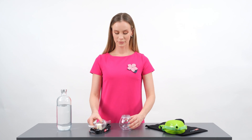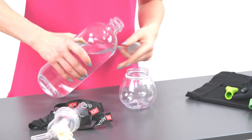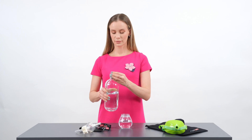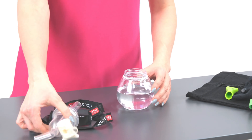Before starting the exercise, fill a sufficient amount of water into the container, then tightly attach the upper part to the lower part of the device.